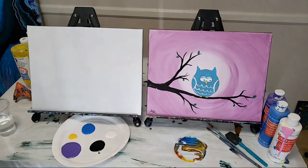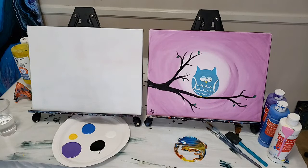Hey guys, Mixed Media Girl here. We are live and today we're going to paint this fun and easy little owl. This is great for all y'all that are stuck at home. Let me know where you guys are tuning in from in the comments in the chat box. I'm in Los Angeles, for anyone that doesn't know. Don't forget to hit that thumbs up button.